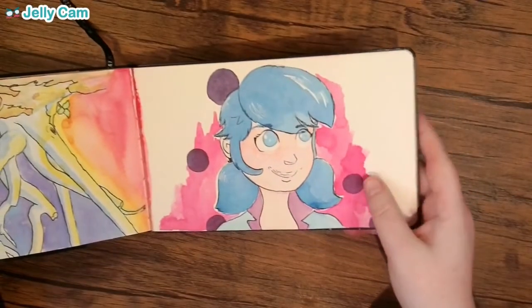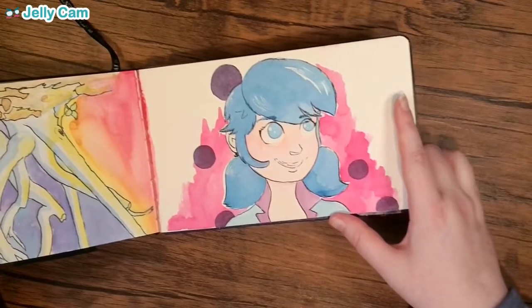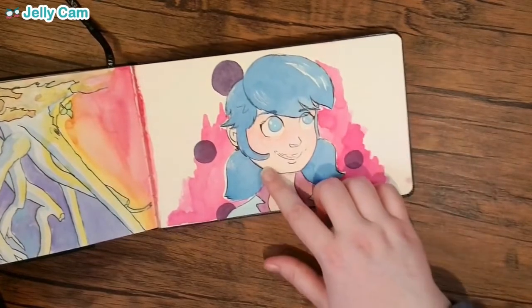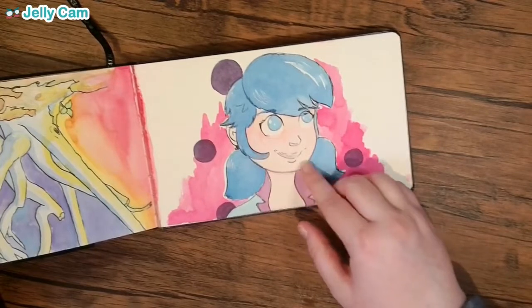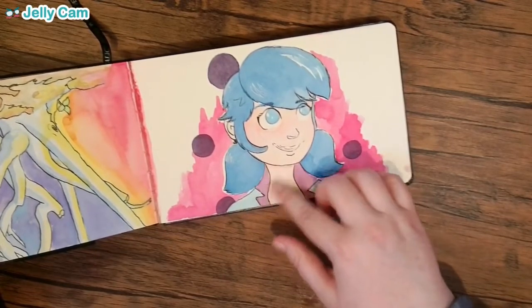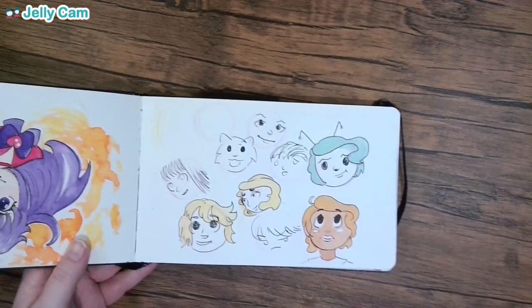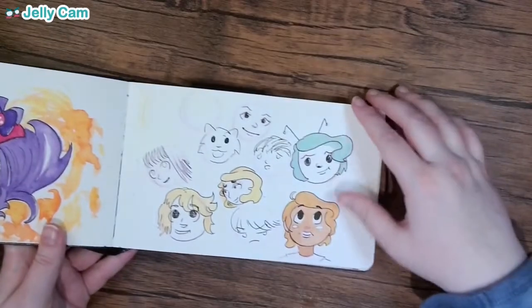Pretty sure this is supposed to be a marionette from Miraculous Ladybug. I hate this — I have clearly not learned how to draw shirts on characters yet. I don't know what's going on here, but it's not good. This is definitely turning into an 'I roast my old sketchbooks' video very, very quickly.